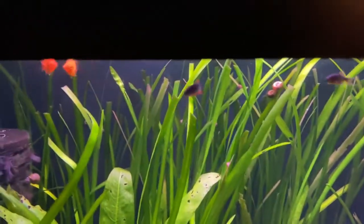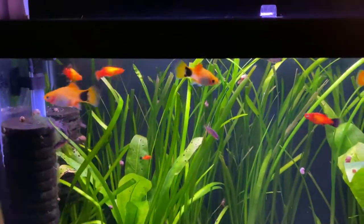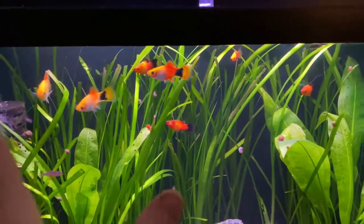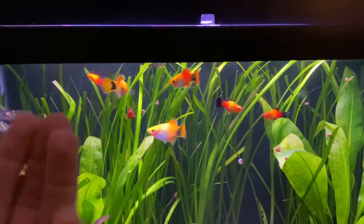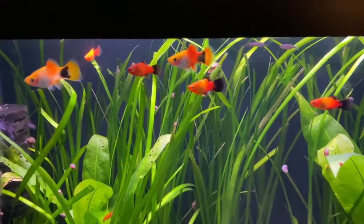Pretty sure that's a male. See how aggressive he is? A lot of times males are a lot more aggressive. And when trying to breed these guys and set up tanks specifically for breeding, what you want to do is outnumber the females to the males. You want to do like three females to one male, and you're just going to have a lot better odds of breeding these guys.